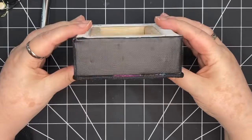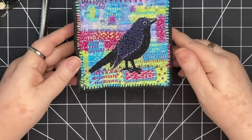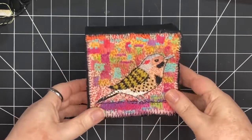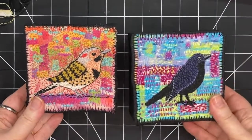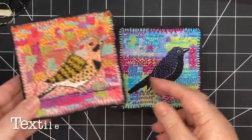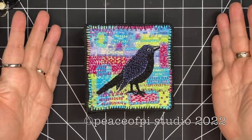And there we have a piece of slow stitched art ready to sit on a desk or a shelf or hang on a wall. Take a look at what I did with this northern flicker — I'm going to put a link to the video of creating this piece. So here they are: two pieces of slow stitched art. One of the things I always say is that embroidery is art. I hope you enjoyed this — thank you so much for joining.